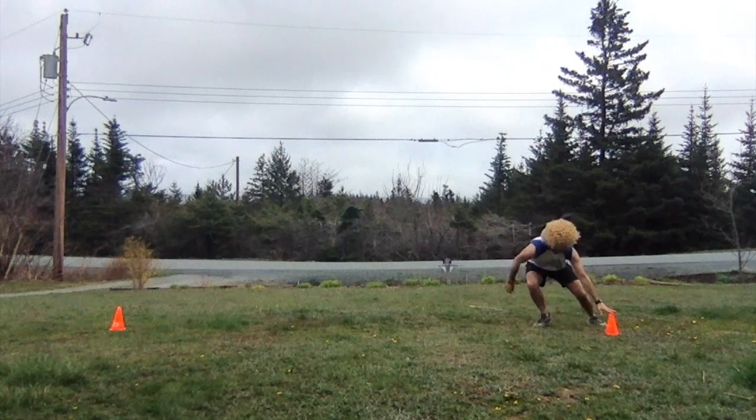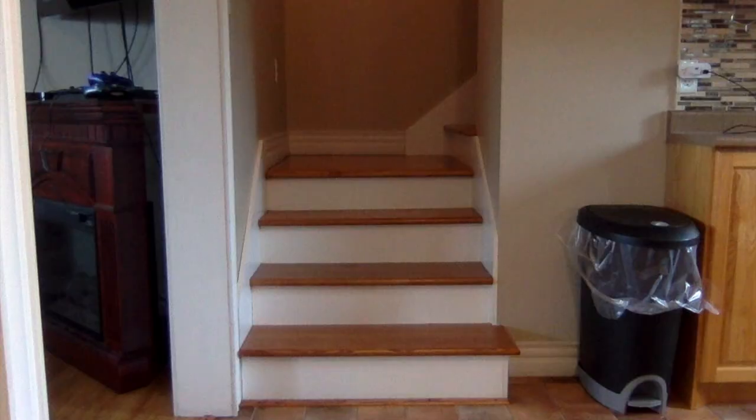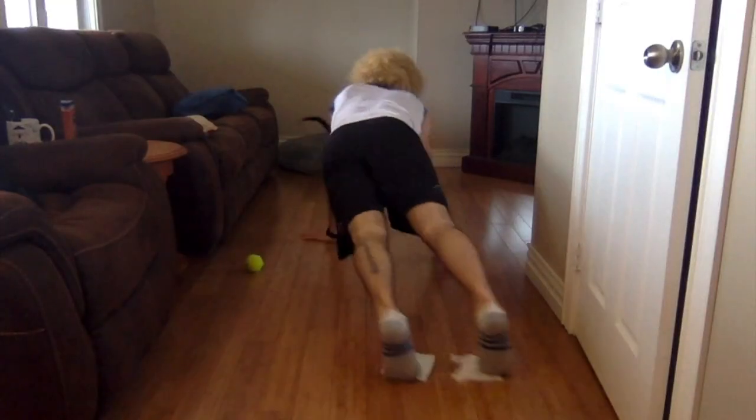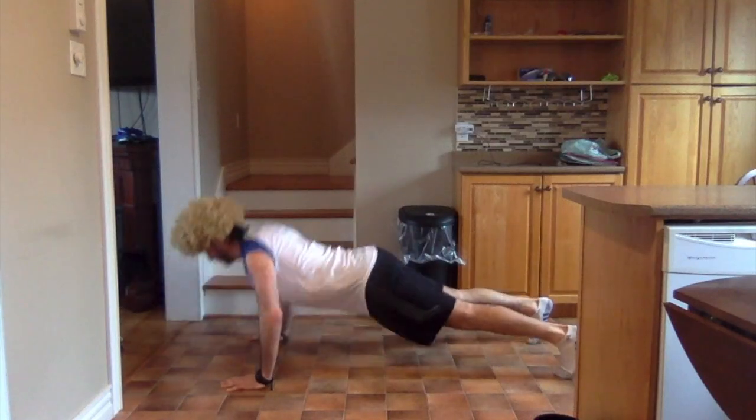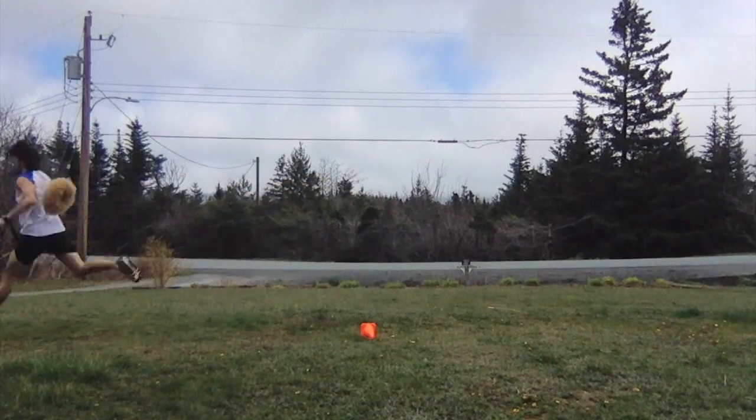Are you ready for the Mr. Clark fitness challenge? Hello everyone and welcome to episode 6 of Mr. Clark physical education from home. Today we will be doing the Mr. Clark fitness challenge. We will be focusing on three aspects of fitness today.